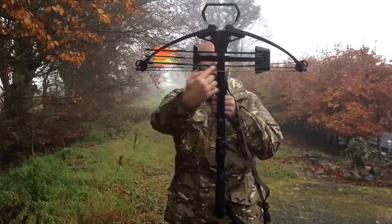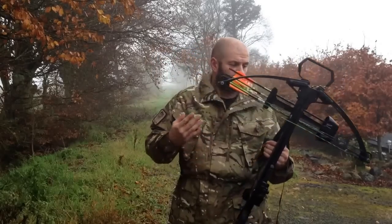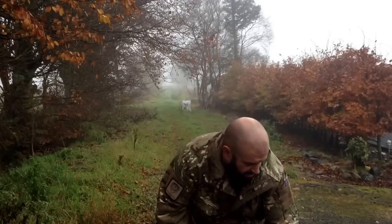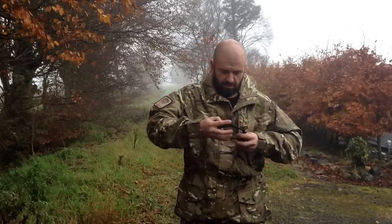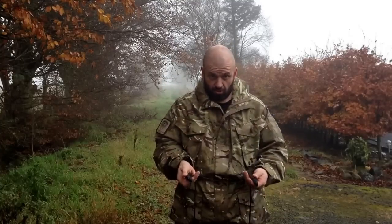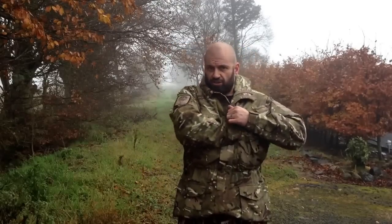Looking down here, you can see it has a cantilever system with cams on it, which aids with the whole cocking system. With this, you get a cocking rope. I'll demonstrate this in a minute — basically it goes over the back of the stock. Manufacturer's recommendation is that you use that every time you cock it.